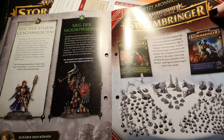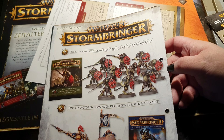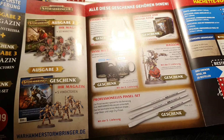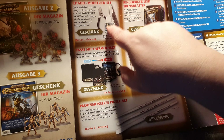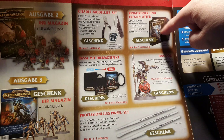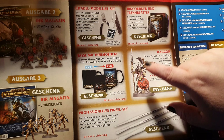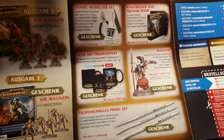You can again see the whole content of all the issues, and here are the contents of the next two — ten Kruleboyz, then five Vindictors. There's also an advertisement for the subscription and all the gifts: the clipper, glue, mold line remover, a binder, a heat-changing mug with Stormcast Eternals on it, and Haggok — a store anniversary model for the Kruleboyz — which comes with the seventh delivery.